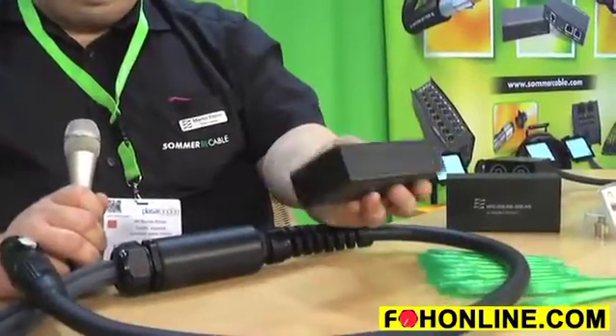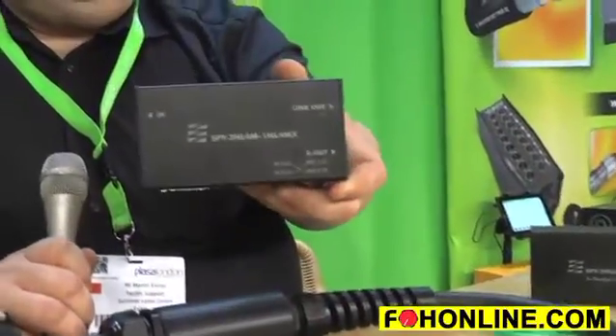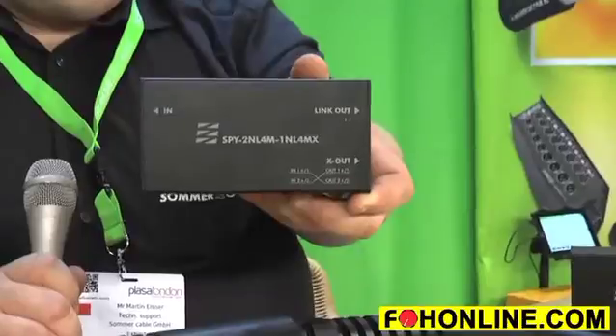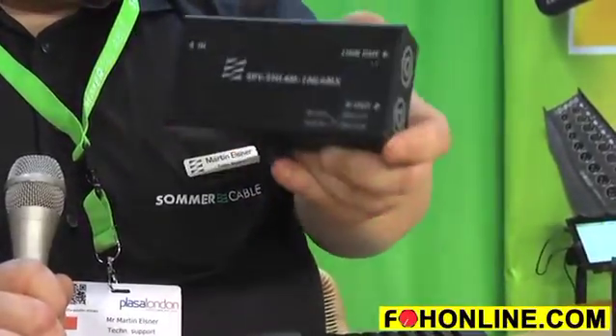We have here a little splitter box going in with a Speakon, coming out with two Speacons, and if the video camera can show it, it will have a cross wiring on this one.